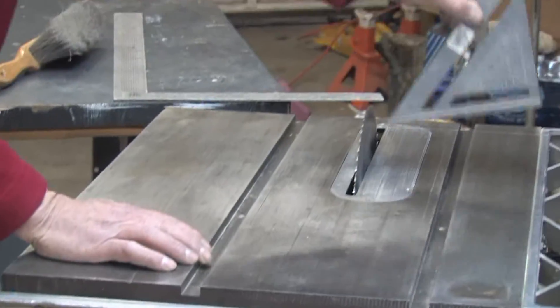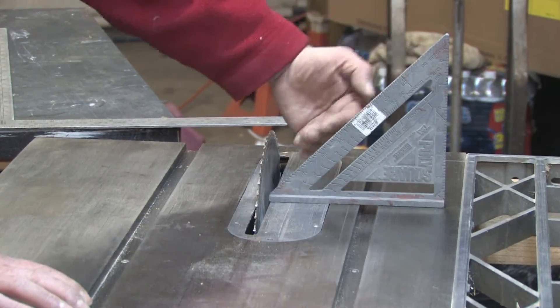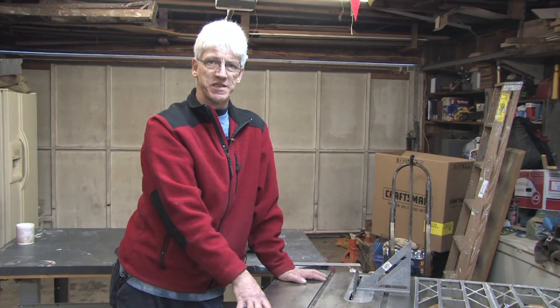Then again, check it the same way: doing a 45 — tilt your blade over to a 45 position, check it, make sure that it's accurate, and adjust the pointing arrow as indicated. That's how you adjust the table saw.